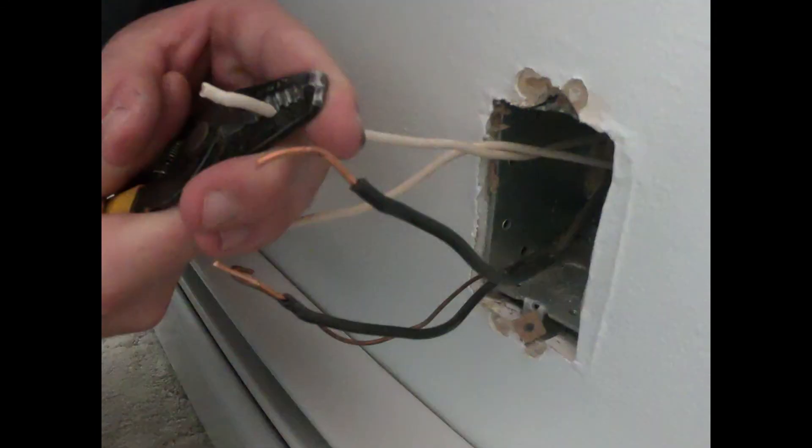Now we're going to use the wire strippers to strip off any excess rubber coating on the wires. If you did break the wires or cut them, no big deal. You have the wire strippers with you, so just strip off a little bit, and we'll show you what to do in the next step after you've completed the stripping of the wires.